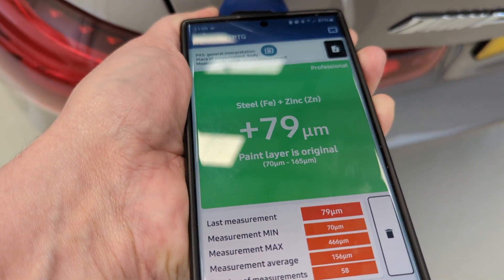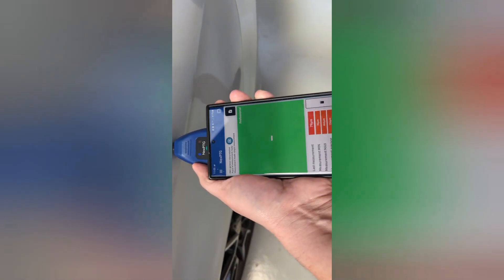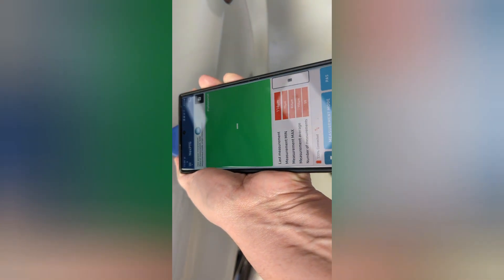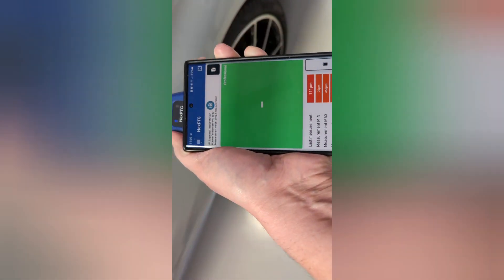This one reads 79. This is an E-Class, and so the S-Class has got better paint, the E-Class is better than the A-Class, but it's still low.